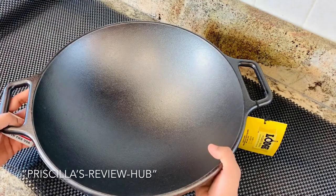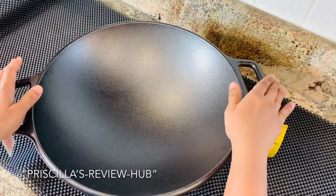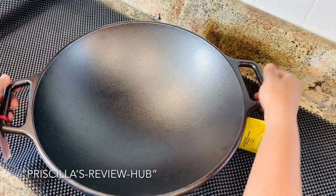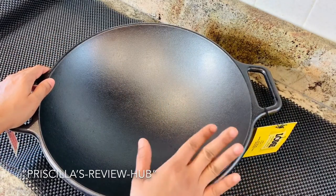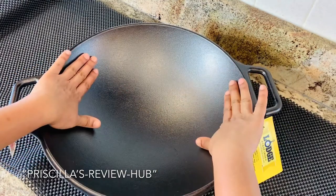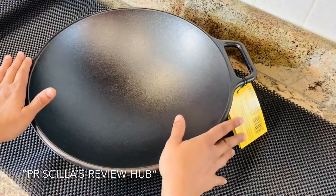The total weight of this product is about 10.8 pounds — pretty heavy because it's 100% cast iron. It is heavy even without any food in it, but it makes every cooking absolutely delicious. It has a very nice deep surface and is very sturdy.